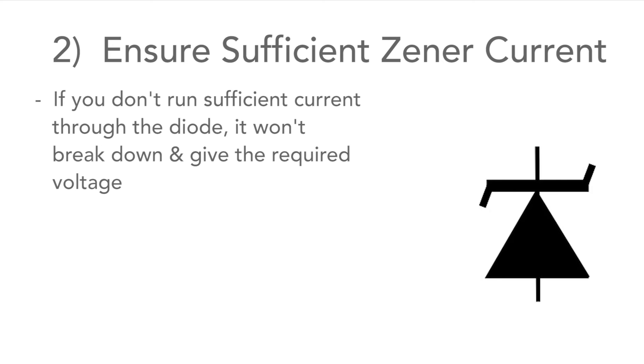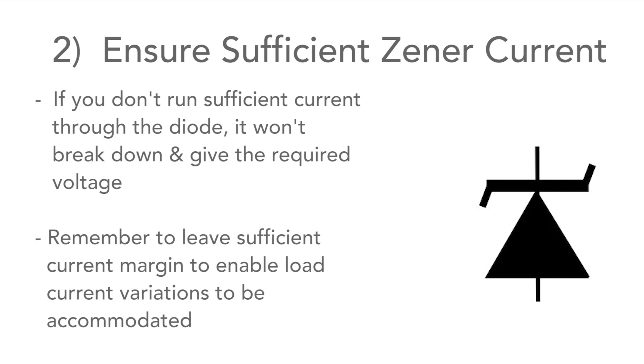If you don't run enough through them, they won't break down and give you the right regulated output. Also, remember to leave enough margin so that when the load draws more current, there's still enough to keep the diode operating as you want.